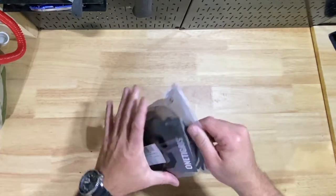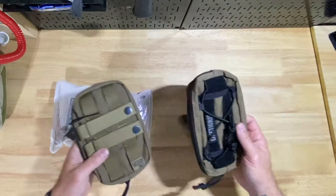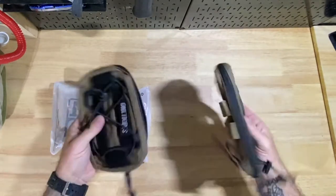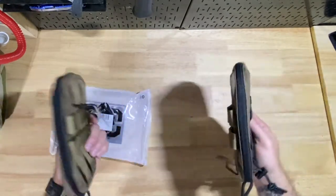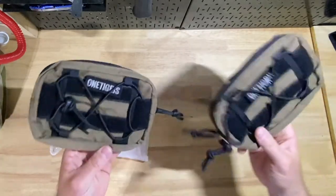I want to say these are called little treat admin pouches because these are specific to — you know those super tactical dog harnesses that you put on your dog to take to Home Depot? That's what these are for.